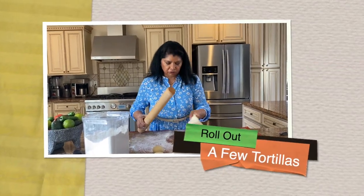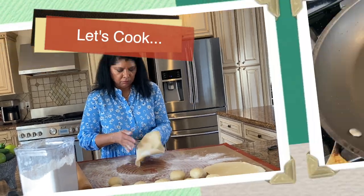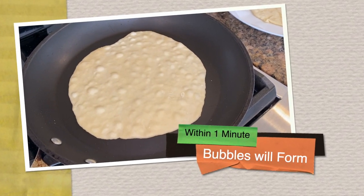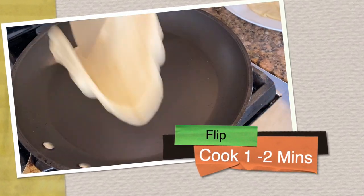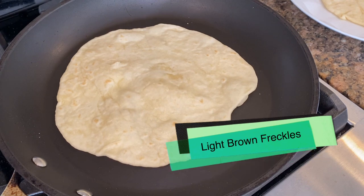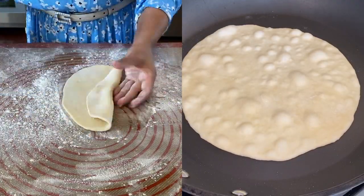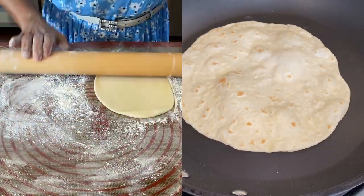I usually like to roll out two or three at a time. Cook the tortilla in the frying pan on medium heat. When bubbles start to form, flip the tortilla — you'll get nice little brown spots. Cook for about another minute, then remove to a platter. Continue rolling out and cooking each tortilla, about one to two minutes per side.